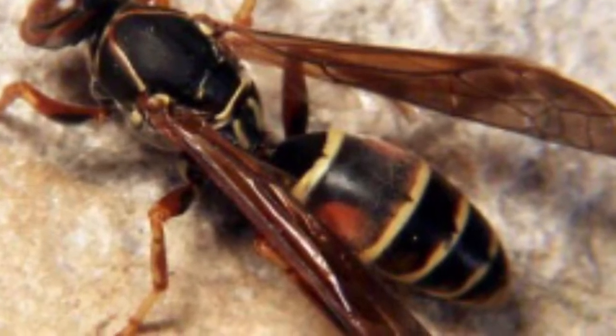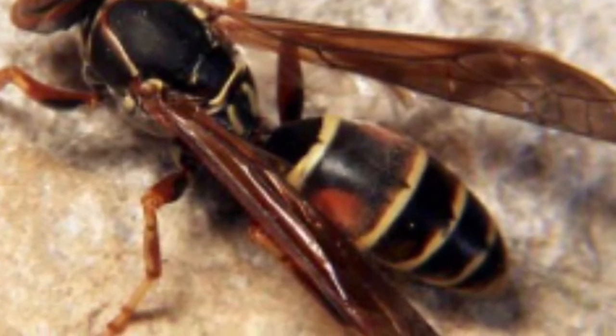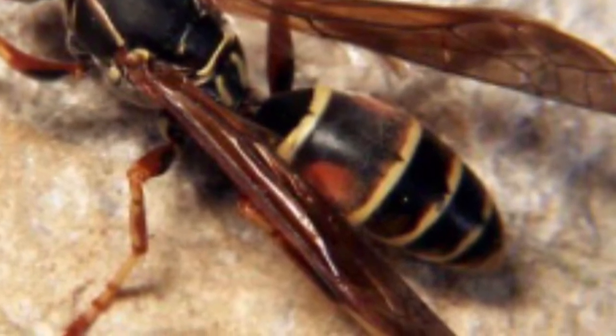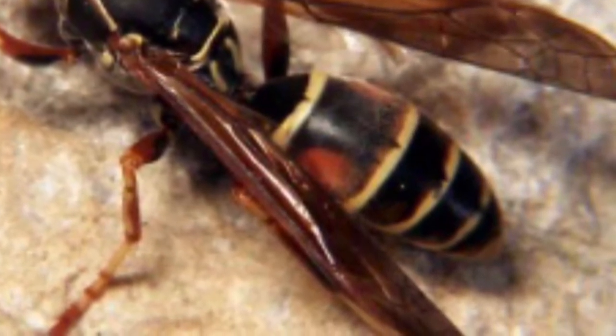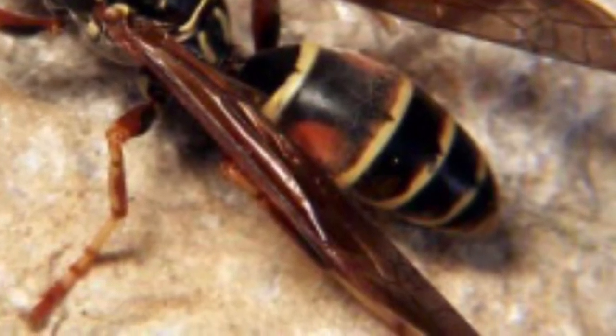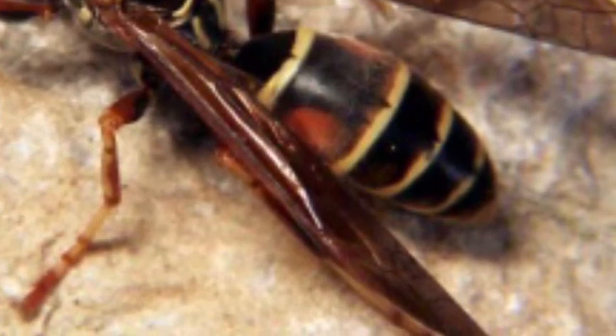The other thing that's different is the waist. The junction between the thorax and the abdomen is super tiny on a wasp, whereas in honeybees it's much wider. Take a good look — this will help you out when you're outside checking for bees versus their allies.